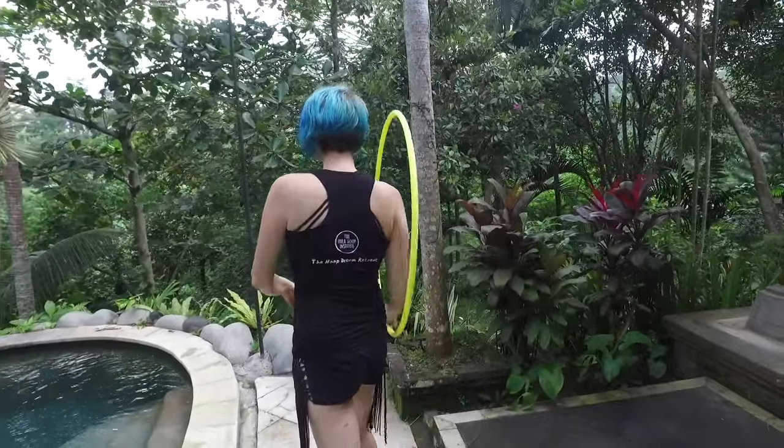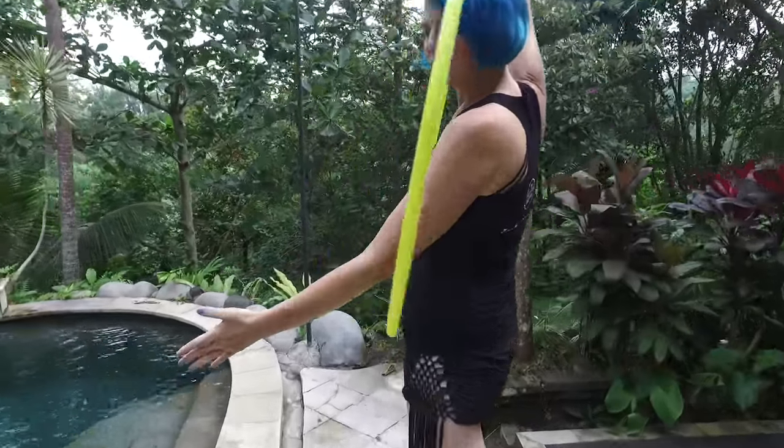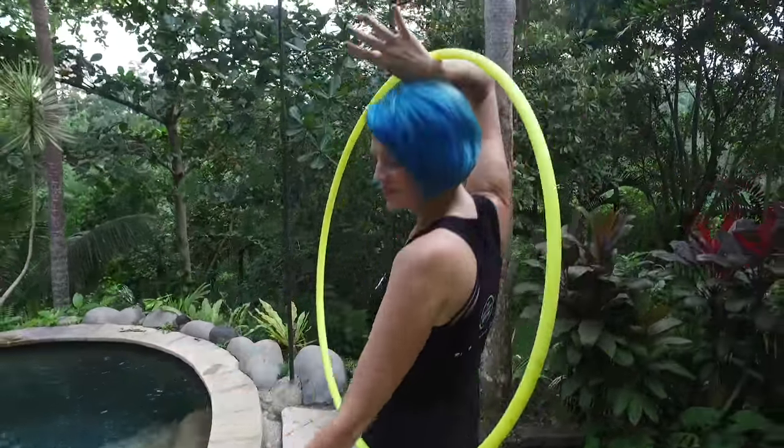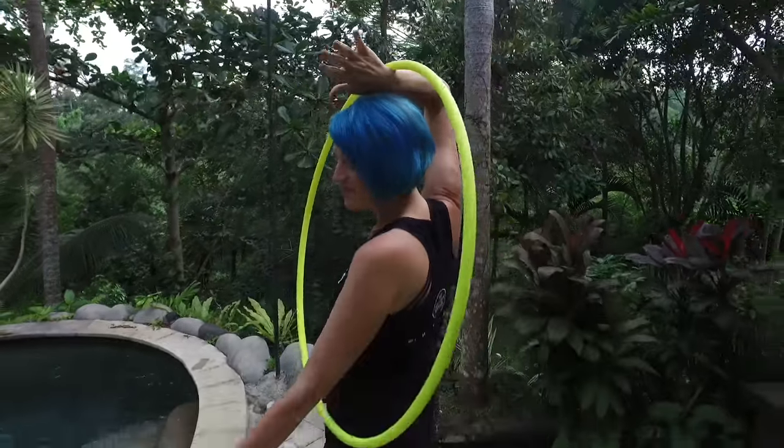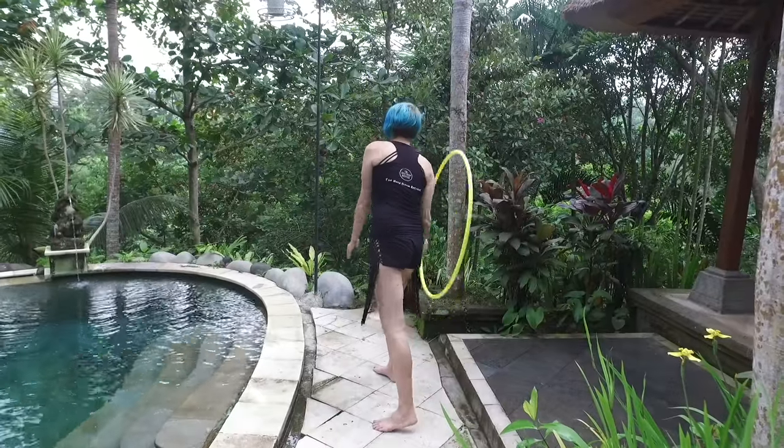It's key to notice that the bottom of the hoop is always touching either the small of the back or my left hip. It's always touching there so the hoop is pushing against that point, and the open palm at the top allows it to flow nicely across the hip.